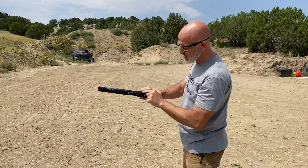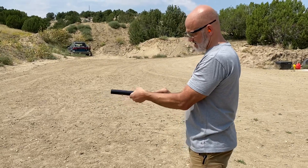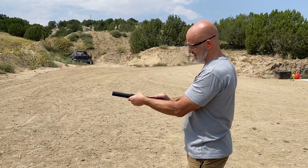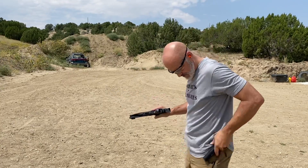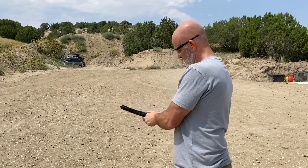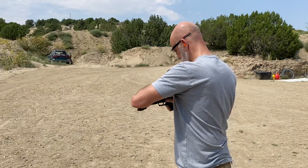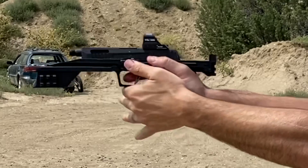I'm going to pull the suppressor off. That kind of came out but didn't quite go back into battery. Let's try taking the suppressor off to take a little load off the system here, and see if that helps.